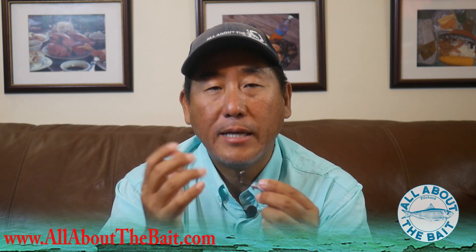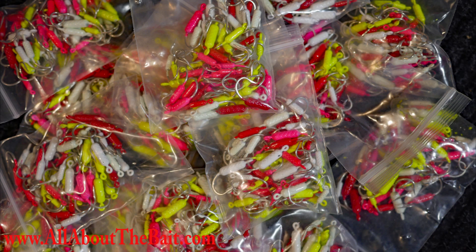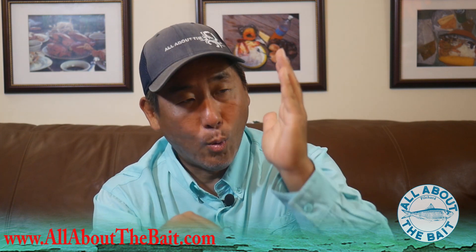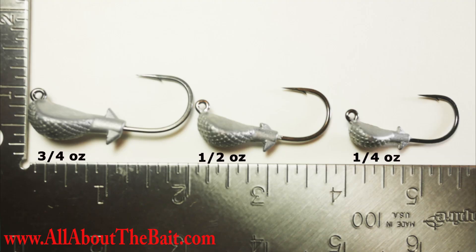The Cobra Jig Heads are basically to augment the Yellowtail Snapper Jigs I carry. I have those in 1/32 ounce, 1/16 ounce, and 1/8 ounce. And then now in the Cobras I've got quarter ounce, half ounce, and now the three quarter ounce.